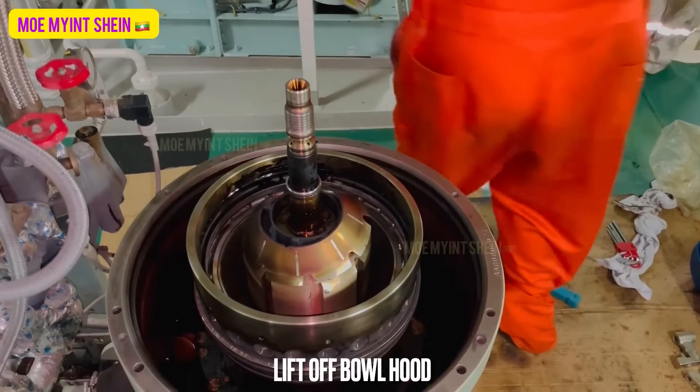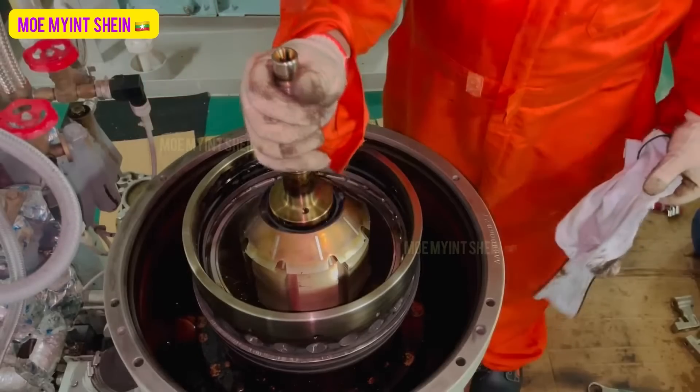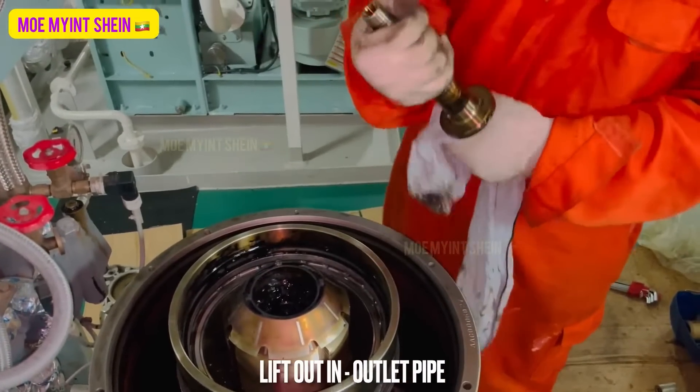Pull out the bowl hood straight up in order not to get it stuck. Lift out the inlet and outlet pipe.